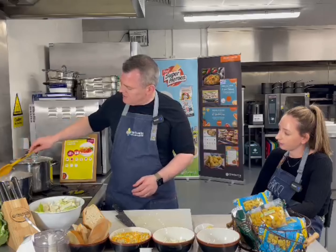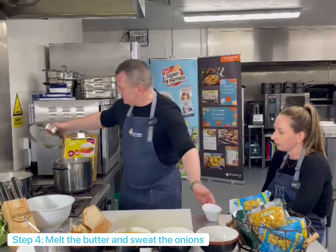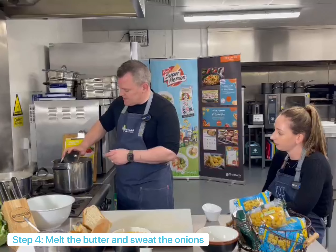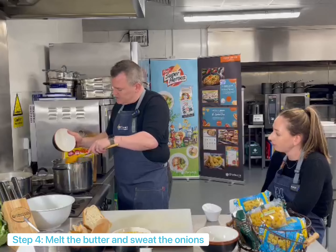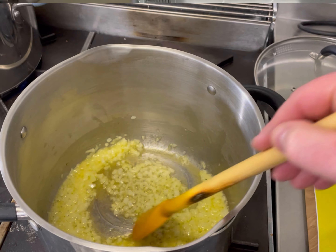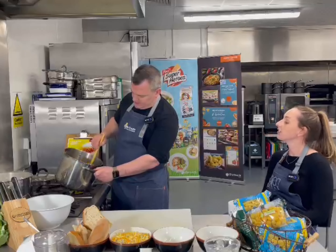So what we're going to do is start by popping our butter into the pan, and then we're going to put our onions in there. We're going to sweat these down just to make them really nice and soft. How long does that take? About four or five minutes — it's going to bring all that flavour out. So Molly, you can see here I've sweated all the onions down. The importance is really to get them nice and soft and release all that flavour.